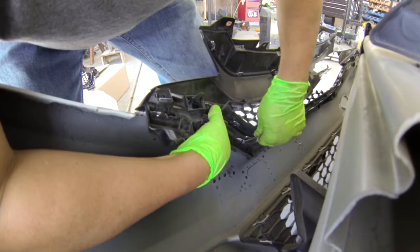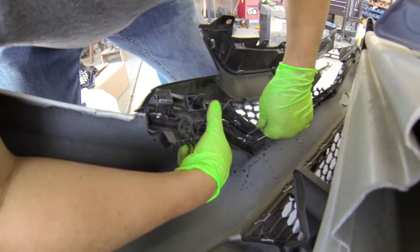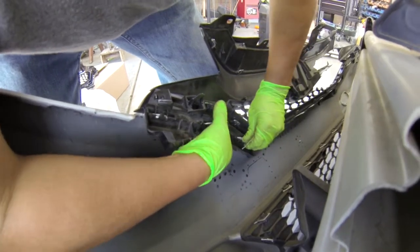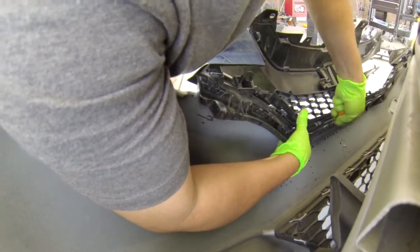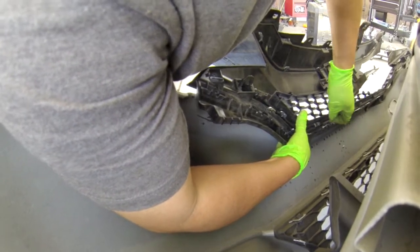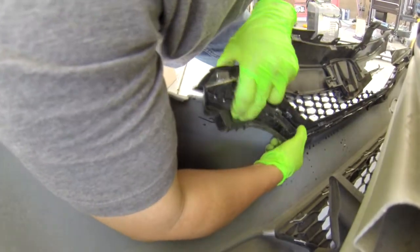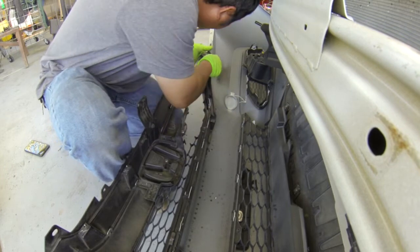I'm using my elbow to push the bumper and my hand to pull the grill out. That's the only way I can hold them. What you worry about is the bumper - the grill is a waste grill, normal. Okay, I'll pop this side open.